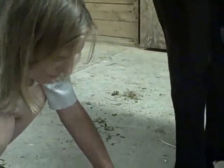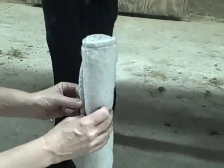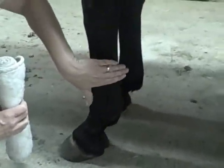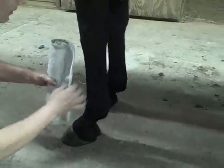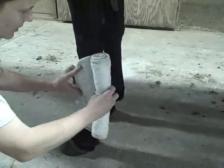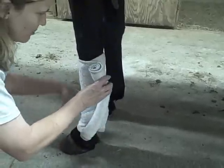Now, since we're immediately wrapping the leg, we're not going to rub it in, because that would make too much heat under the bandage. So you start with your wrap like this — you have to have it all wrapped up. And you begin here, and you always go around the tendon and across the bone. You don't go around the bone and then across the tendon — you go around the tendon and across the bone.